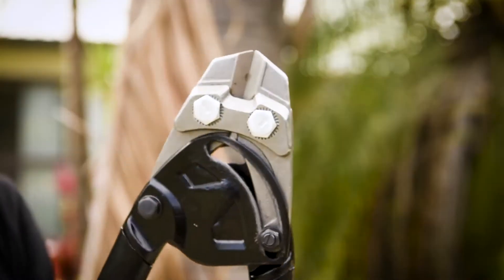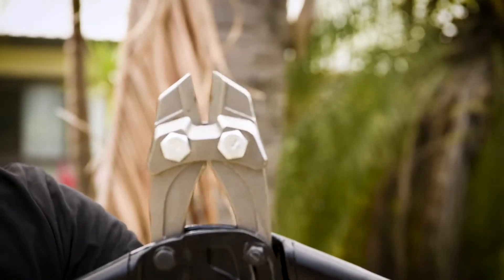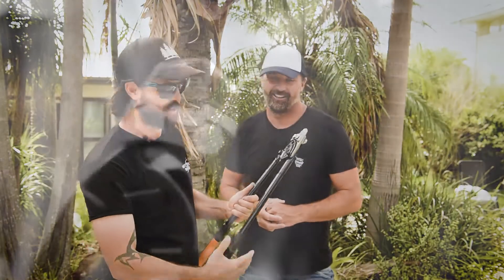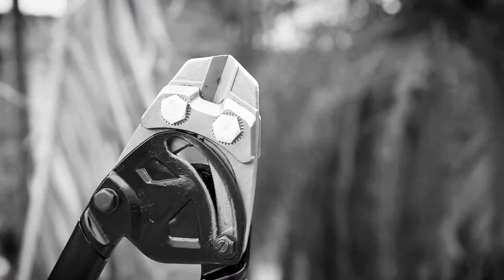Yeah mate, these have been great on site — really good for cutting rebar, threaded rods, all your steel meshes, and padlocks if you lock yourself out of your toolbox. They've been really good. They've got up to 30% more power, control, and comfort as well.